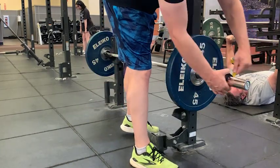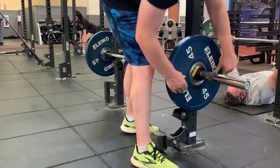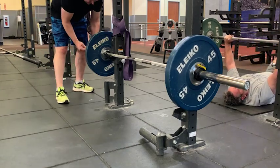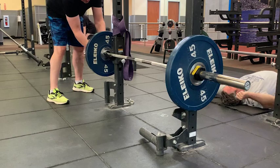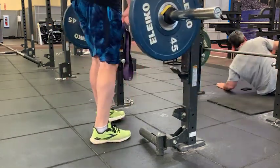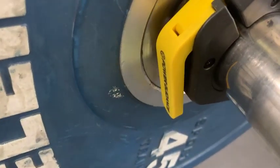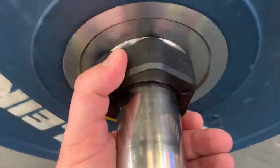Now let's get into some of the details. This fits your standard 2-inch bar and it comes in a set of two. It also has a patented locking mechanism that locks it into place with the simple flip of the lever — that yellow lever that you see there. You just use your thumb to lock it in place once you have it secure on the bar, and then you can start lifting.